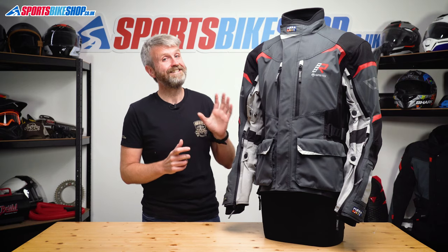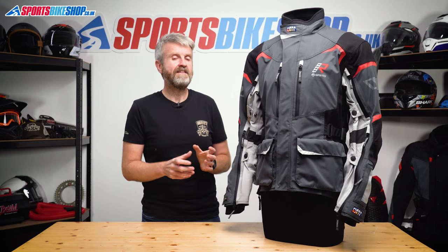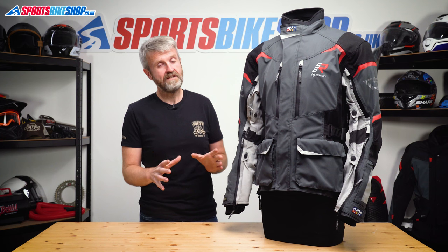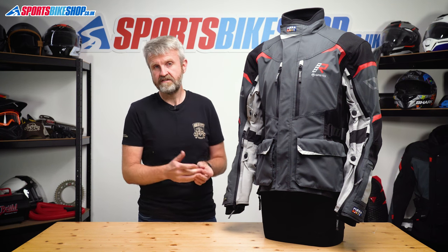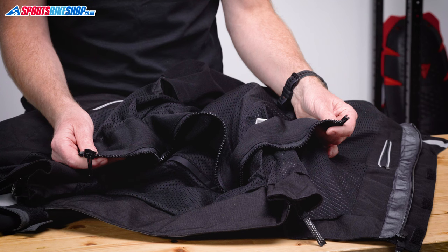The CE rating for this jacket is one we don't see very often — in fact, this is the first B-rated jacket I've reviewed. A B rating means the jacket is supplied without impact armor, and jackets submitted for a B rating are tested for abrasion, tear, and burst resistance at the same level as a jacket submitted for the basic single-A standard.